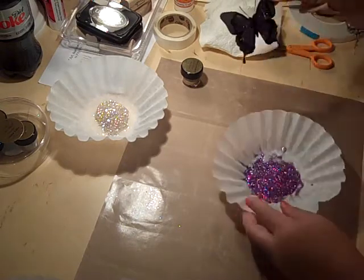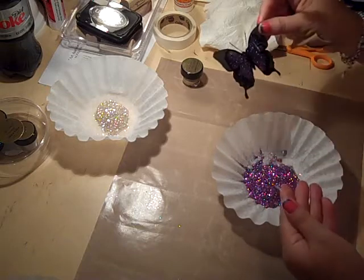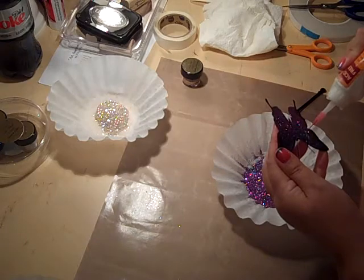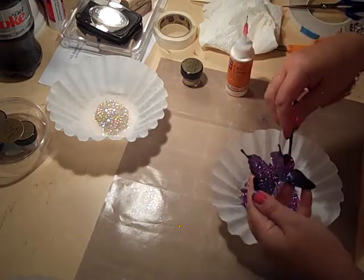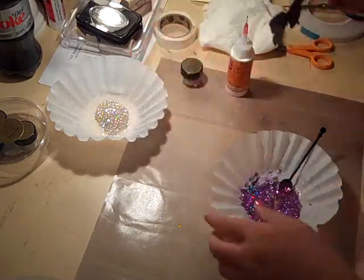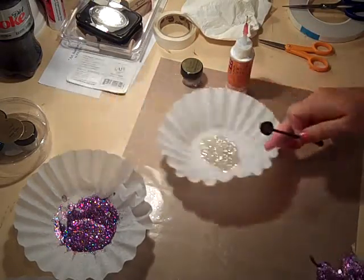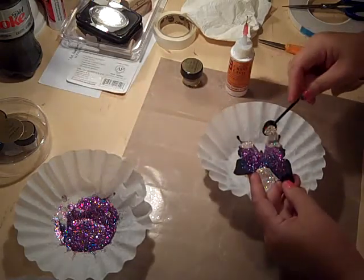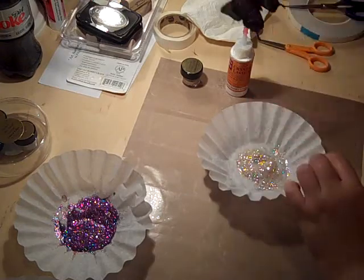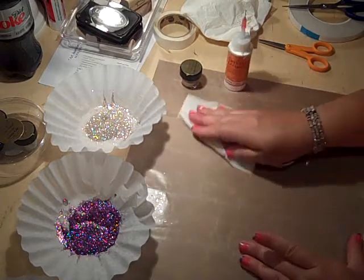Look how pretty this is! Can you see all the sparkle? Oh my gosh, I love this. Beautiful! I'm going to add one more color — hopefully I've got a little bit of room left — and just add a little bit of this down here. Oh gosh, this stuff is so cool! Can you see how sparkly that is? It is just the bomb. All right, set your little butterfly aside to dry.